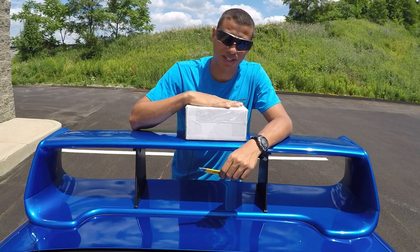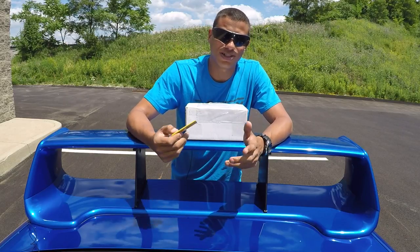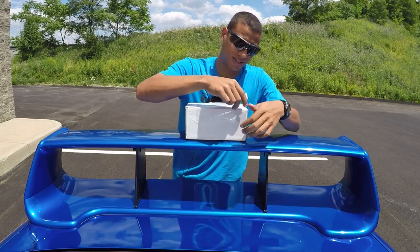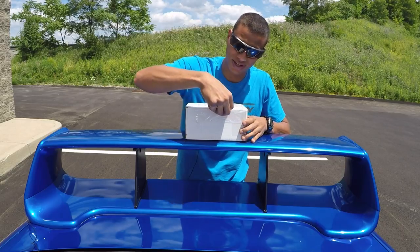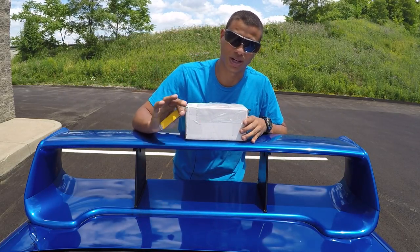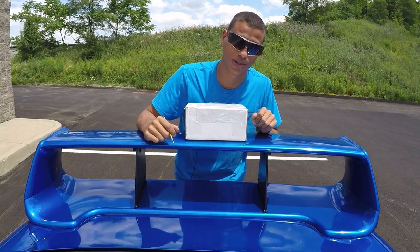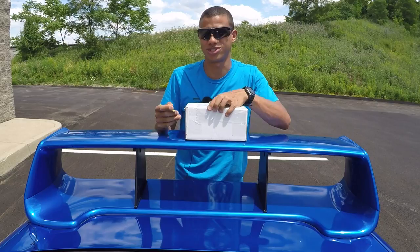So in this box I have a shift knob and, well, I'll just show you. I'm going to cut into this. I'm very excited about this — probably one of the coolest car parts I've ordered in a long time. I'm going to stop rambling and open this because I know you want to see what's inside.